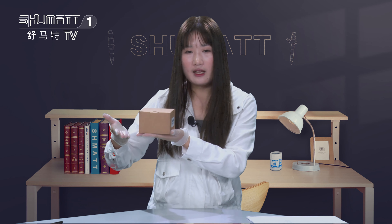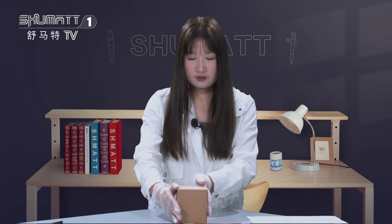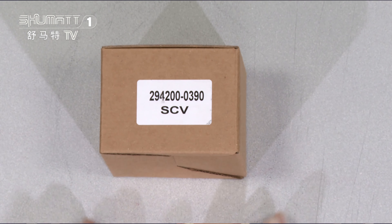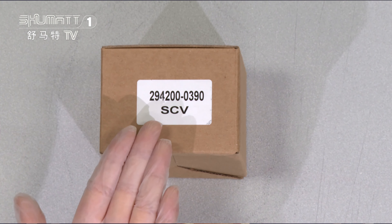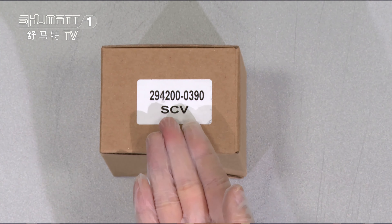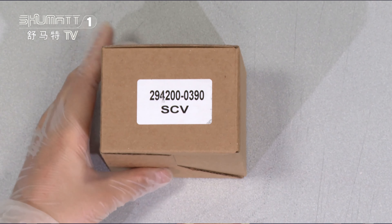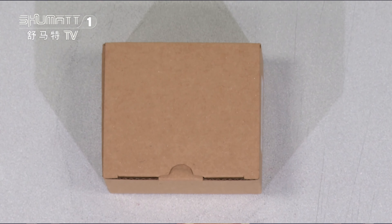Now, please let me introduce you the details about this SCVVOLV. Firstly, the outside package is a brown box, and here this is printed with a small label. The label information is the product code 294200390 with product name SCVVOLV. By the way, for this kind of packaging or the label, if you want to customize it, you can design it by yourself because we support a customized service.